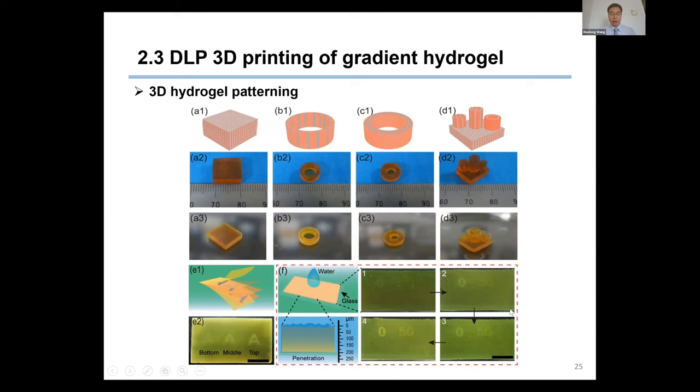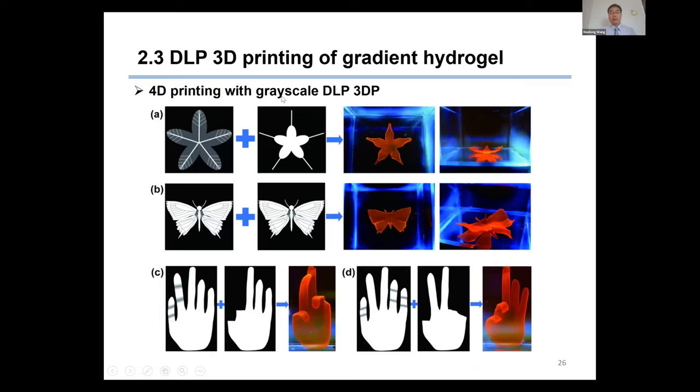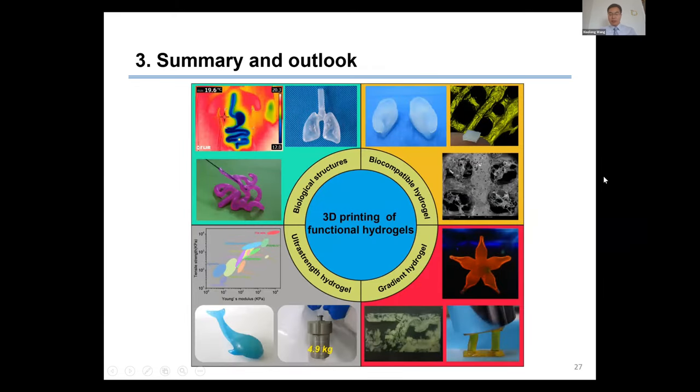Finally, the grayscale DLP printing can be very easily used for 4D printing — the only thing we need to do is design the grayscale image. In summary, we have achieved several hydrogels with DIW and DLP 3D printing. These hydrogels exhibit good performance like biocompatibility, ultra-high strength, toughness, and gradient properties. We believe that combining these excellent hydrogels with advanced manufacturing methods, we can make something very useful in the near future — and we are working on it now.